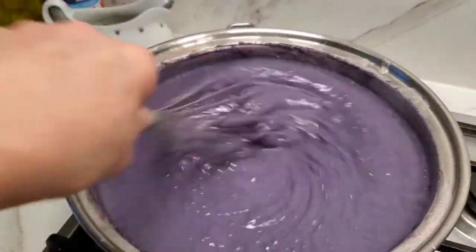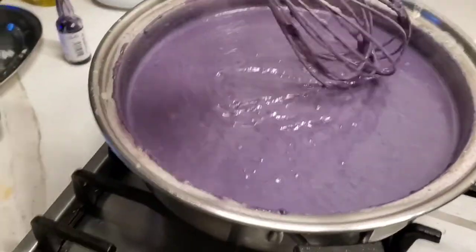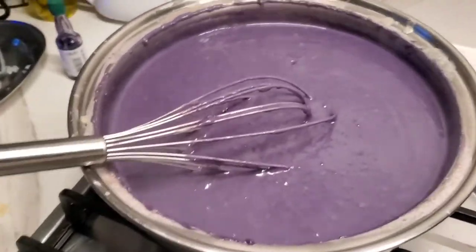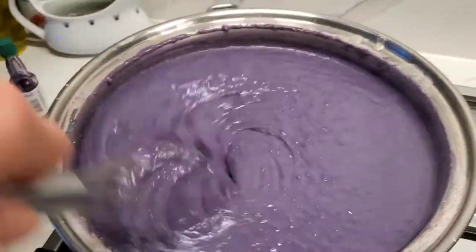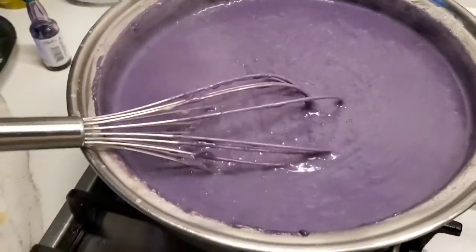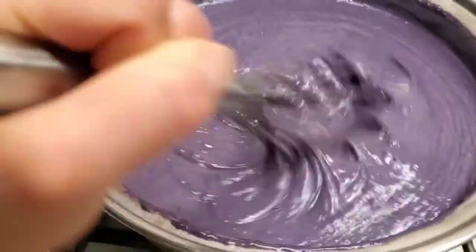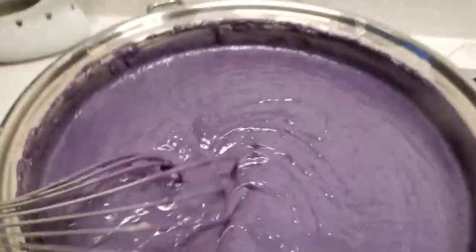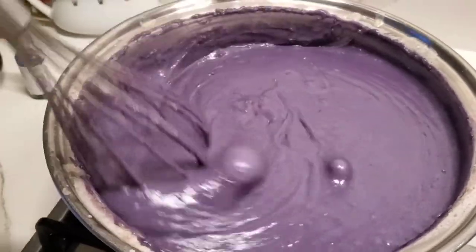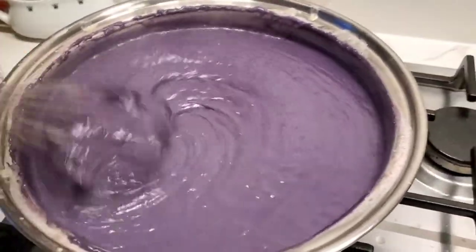There are lots of pieces in the jam that are not totally melted yet, but we're getting there. Keep on stirring. See the stickiness — look at that! Just keep on stirring and be patient.